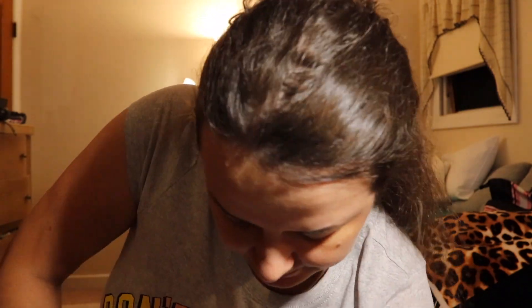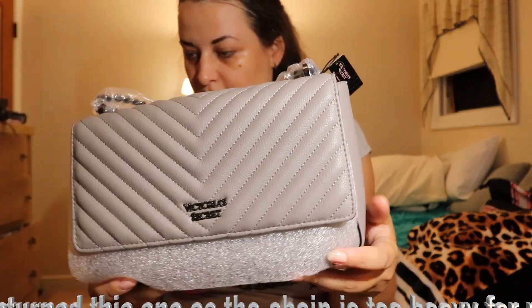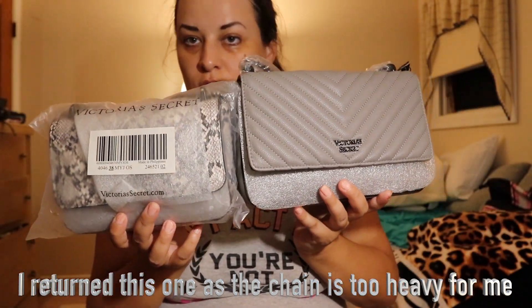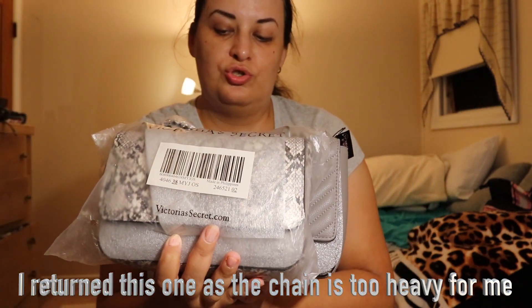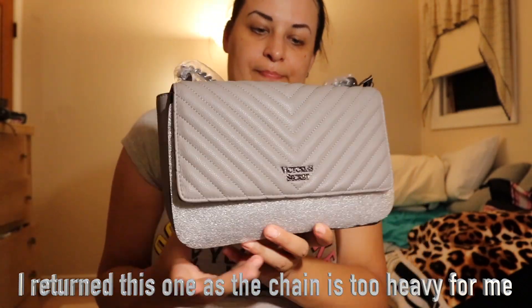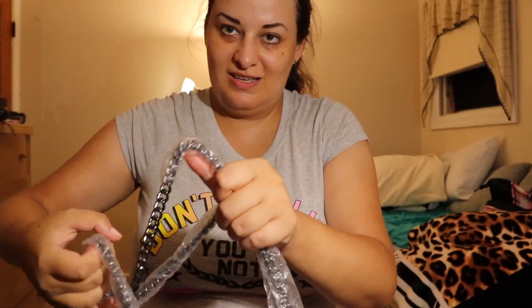The last bag I got from Victoria's Secret is this one. Originally it's $58 and I got it for $19. This one is a little bigger than the other ones — about two inches wider on the sides and one inch taller. It also comes with a chain strap.